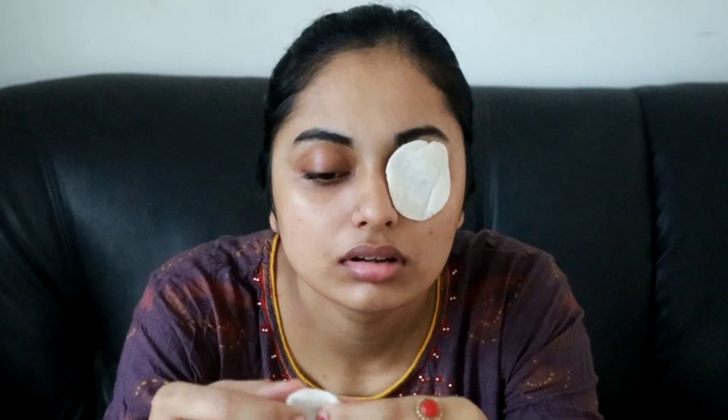You will feel relaxed. There may still be an issue, but it doesn't make you feel unrelaxed. As a result, it will help you.